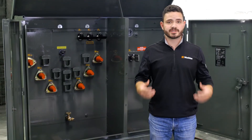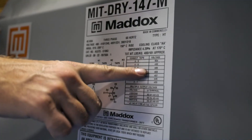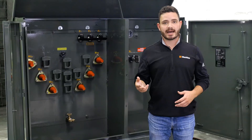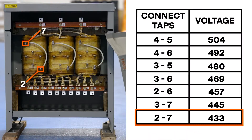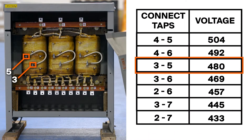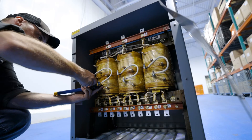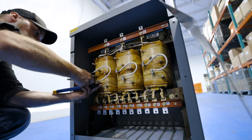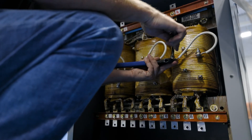Many smaller 600-volt dry-type transformers, like this unit right here, include seven taps instead of five — two taps above and four taps below the nominal voltage rating, with each position being two-and-a-half percent apart. This allows for a supply voltage within five percent above and ten percent below the nominal voltage rating. For dry-type transformers, the taps can be manually adjusted at the windings by moving a jumper lead cable or a tap jumper between the tap connections.